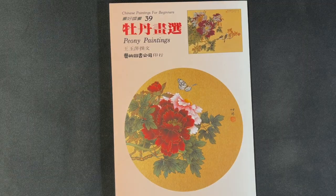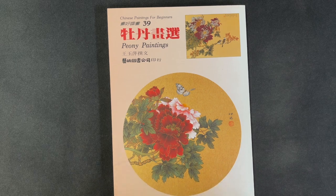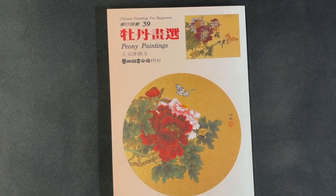Hello OAS family. It is time for another book review, and today we are going to be reviewing Peony Paintings by Wang Yuping.